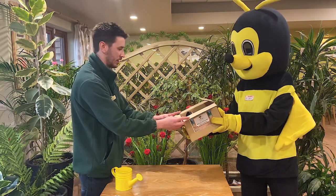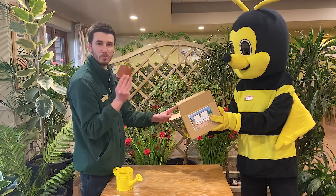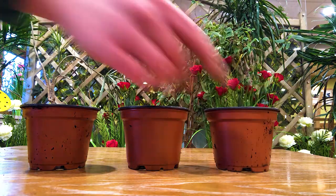What I'm looking for in here is something which we can plant the seeds into. These will be perfect. Here I've got three plant pots — one, two, three.